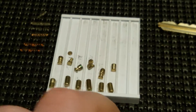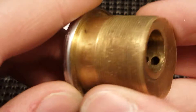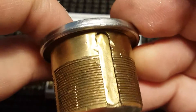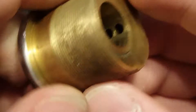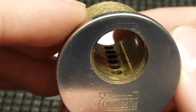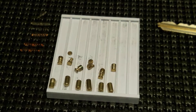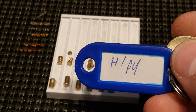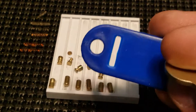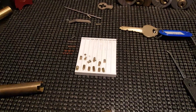Very cool lock. Let me just look at the Bible real quick — I think the Bible is standard, and it doesn't look like it's been opened. Yeah, that's all standard. This was a great lock. Thanks Hippo, thanks for watching, and happy picking.